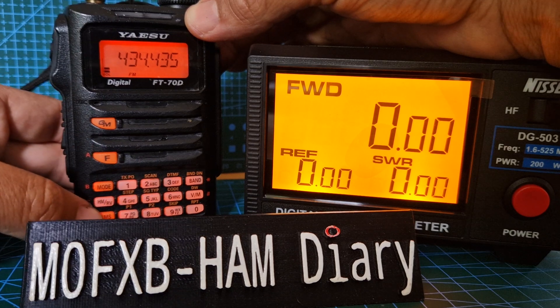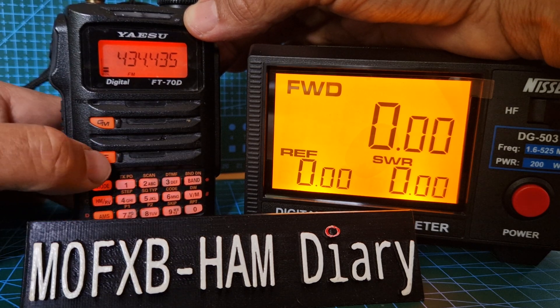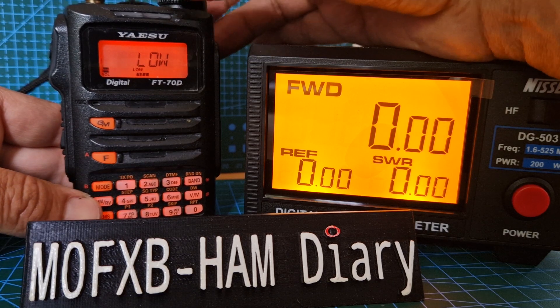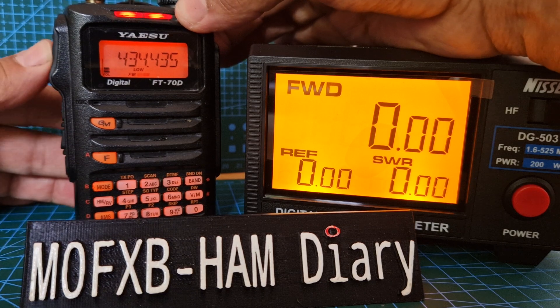The good thing about the 70 is everything's on the front. To change the power, you just go FTX and we can select high, low, medium on this one. Let's start off with low, push the F again and let's key up.